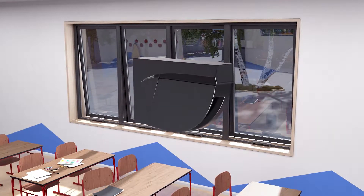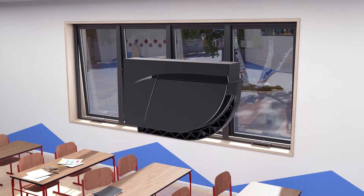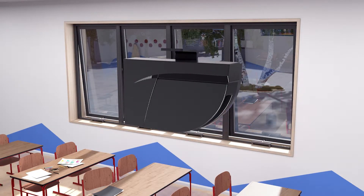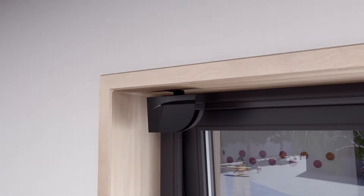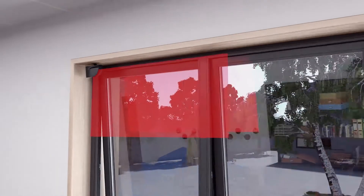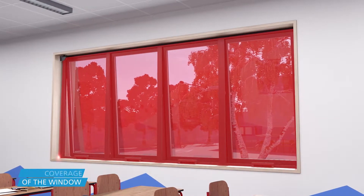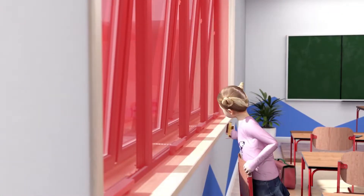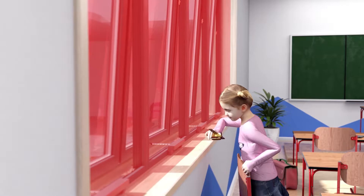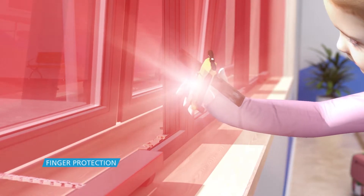The FlatScan W is a laser-based safety sensor for automated windows. With a maximum range of 4 meters, the FlatScan W protects the entire window area. It generates 400 points of measurement to detect small objects and protects your hands and fingers while closing the windows.